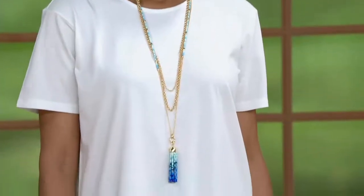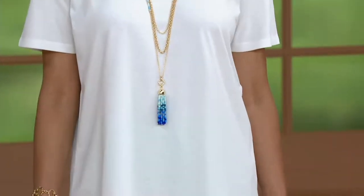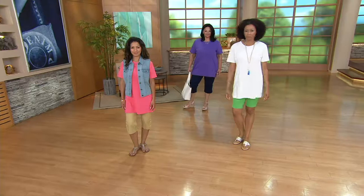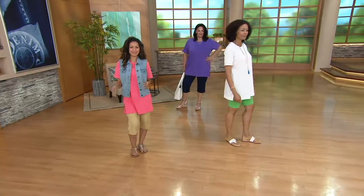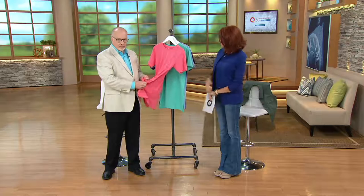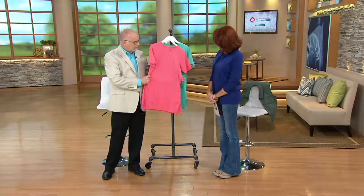When you look at tunics, those have become so very, very popular. What Gary has done is given us that essentials fabric that we know and love in an oversized tunic. So we're getting that 60-40 split, that blend that's really easy to wear.